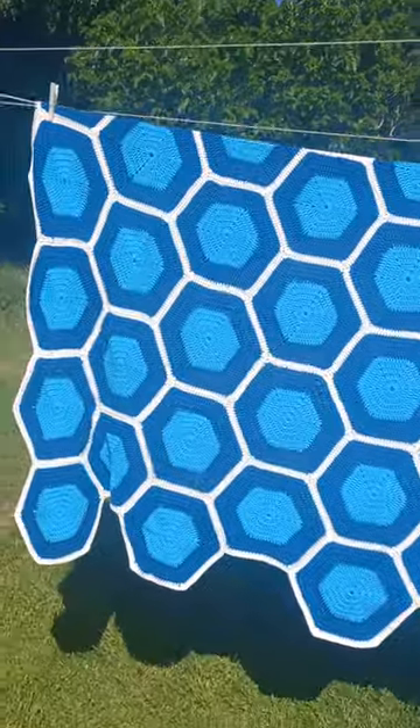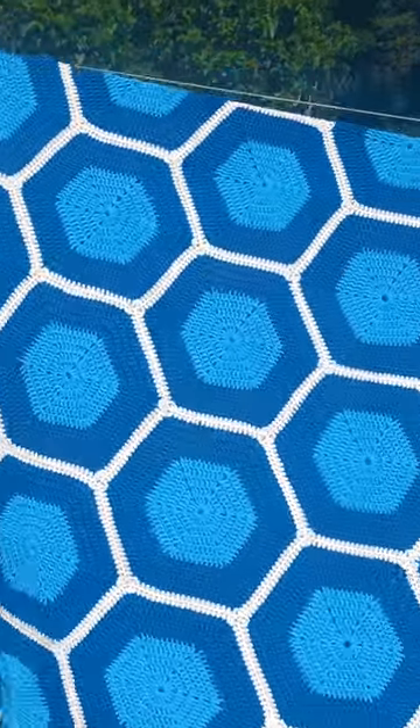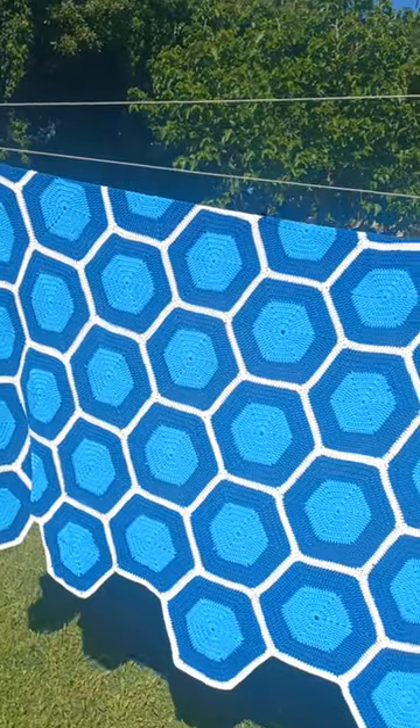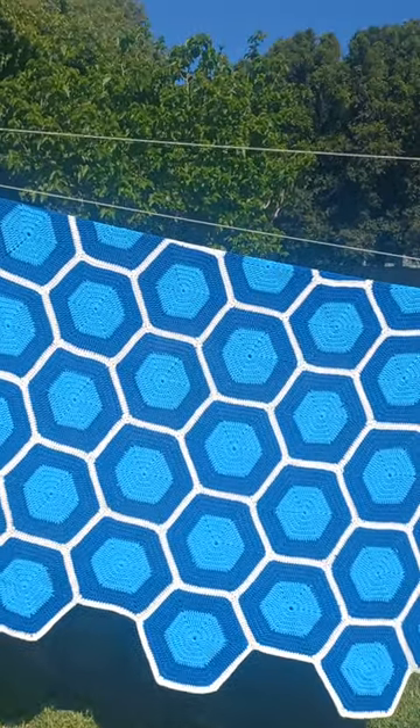I've got a tutorial on my YouTube channel on granny squares. It's called a hexagon blanket and it's called 'Be Happy' because it looks like a beehive. Thanks for watching — please like, comment, subscribe, and follow for more videos.